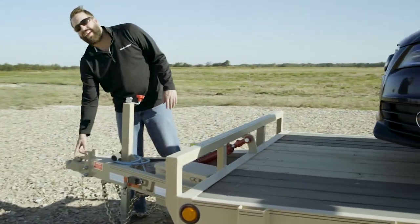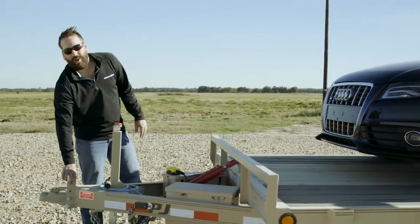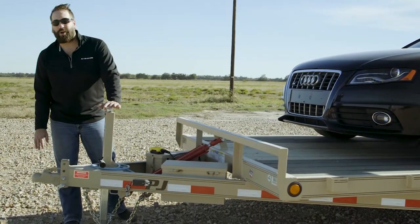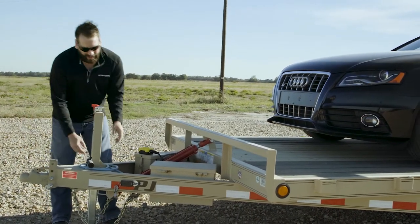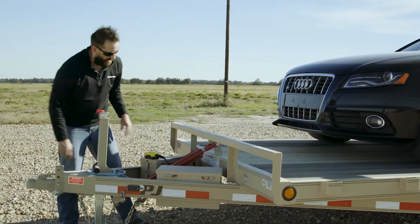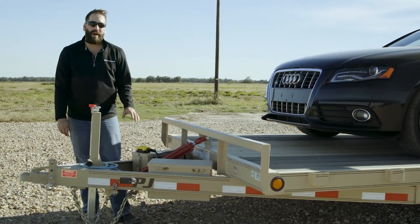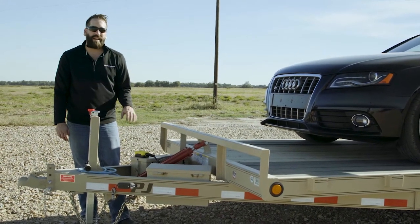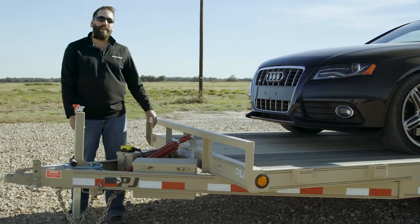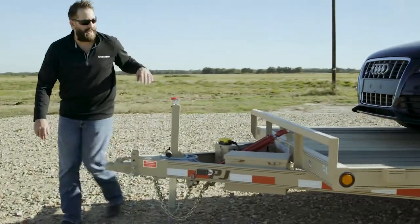Right up front we've got a heavy duty 2 and 5/16ths coupler. This is in a channel mount, which makes it very easy to match your coupler height to your tow vehicle. This one does have the Pro Series 8,000 pound jack, and this customer upgraded to the cold weather wiring harness. Our KTI hydraulics as well as our deep cycle batteries are both mounted in toolboxes to help protect them from the elements. Right here you can see our 2 inch bore, 20 inch stroke tie rod cylinder to help tilt the trailer, connected there to the rub rail.